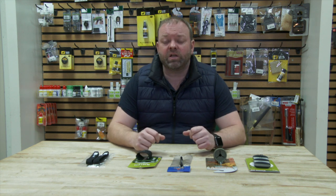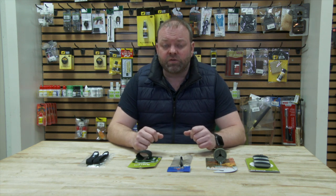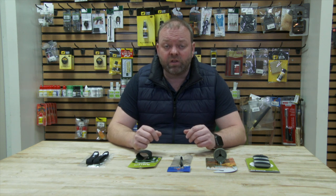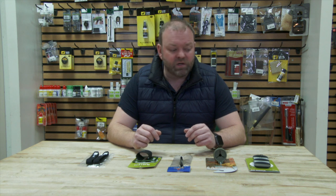Hi guys, recently I did a review of a few gadgets and gizmos and you guys really loved it, so we thought we'd do another one. Especially this time of year coming up to Christmas when you're looking for a stocking filler for that angler in your life. Just got five gadgets here to run you through and give you a few ideas for something to treat that person in your life.